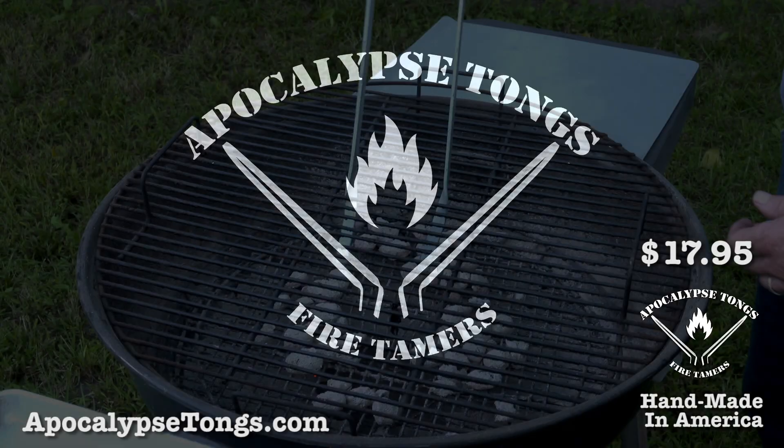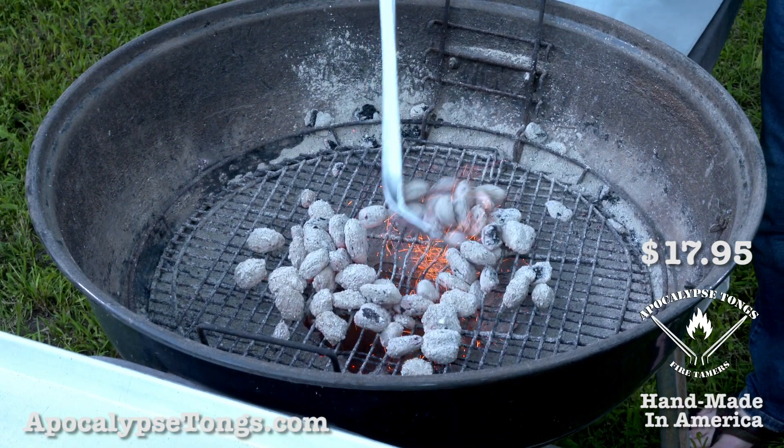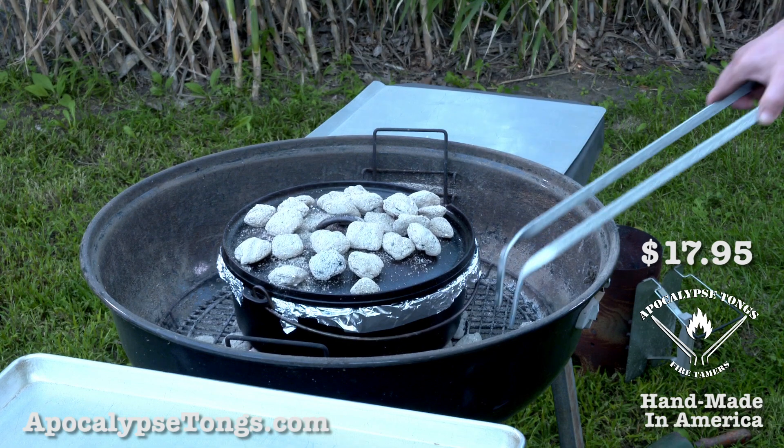Apocalypse Tongs are a simple but tough new tool for handling hot grills, moving lots of coals around for more even cooking, or moving one coal at a time for complete control of cooking heat.